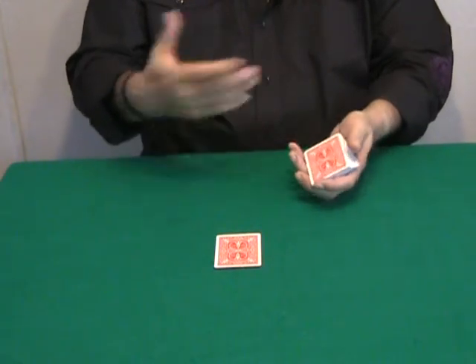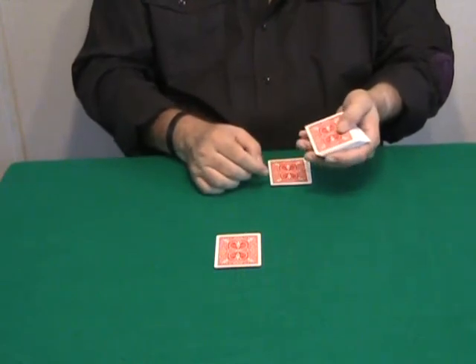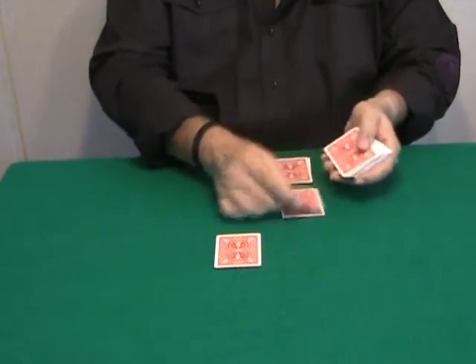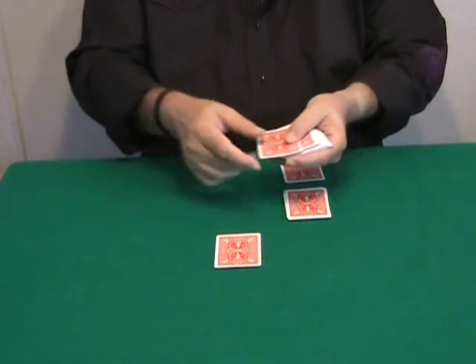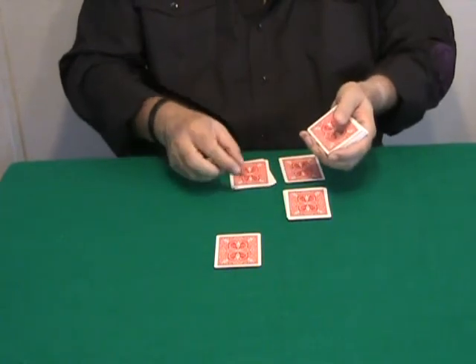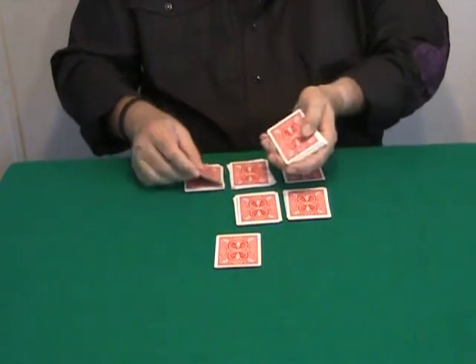Ten, nine — stop right now — eight. So we stop at eight: one, two, three, four, five, six, seven, eight. Let's do this a few more times. Ten, nine, eight, seven, six — stop — six. One, two, three, four, five, six.